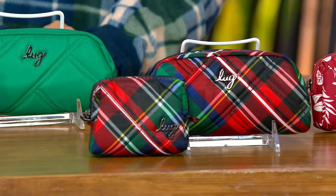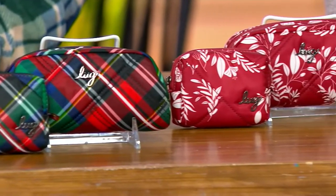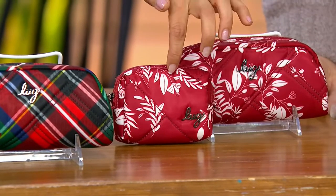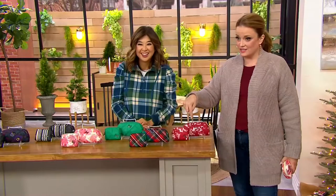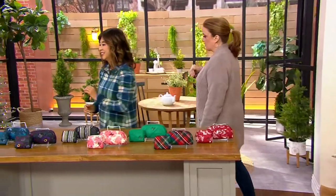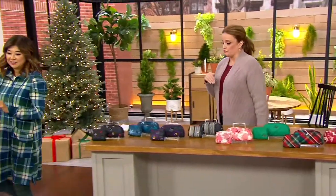And last is our Flourish Red — beautiful floral, white leaves on there, and then that beautiful red base. You get both — you don't choose. You get both the pill case and the eyeglass case for five easy payments of $7. Everything at QVC right now is on those five easy payments, and everything featured in this show is on free shipping.